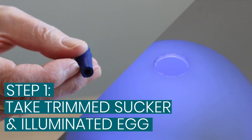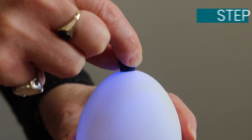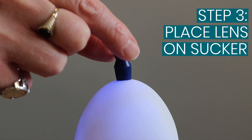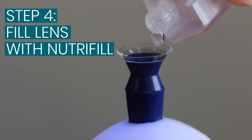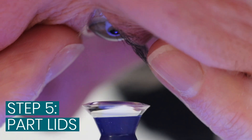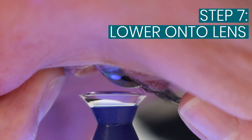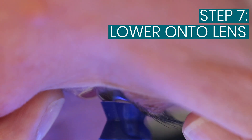The egg is more or less the same. Placing the sucker into the illuminated egg, lens in position, filled with Neutrophil. In this case, the patient lowers their head down to meet the lens, leaving both hands free to remove the lids, carefully lowering herself onto the lens and then lifting up with the lens in place.